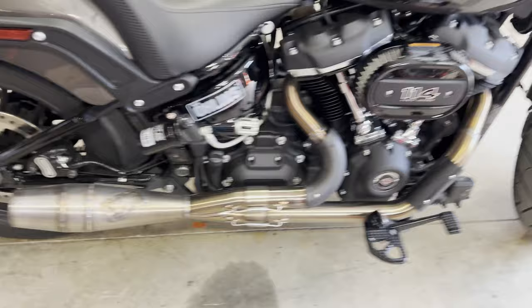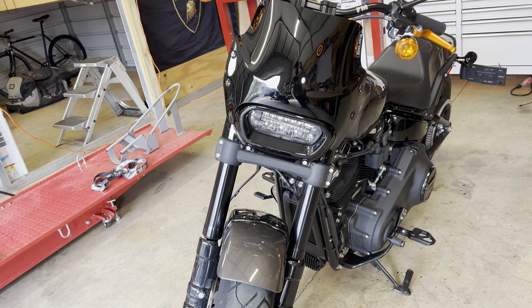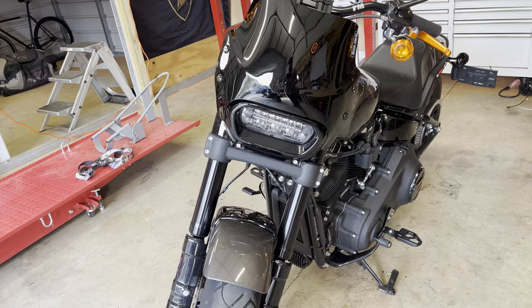Moving back around to the front of the bike, it's got this nice clean little fairing. Hard to put a fairing on a Fat Bob and make it look good, in my opinion, but this one does look really good. I apologize — I do not know who makes this one, but I'll be sure and find out for you guys if anybody wants to know.